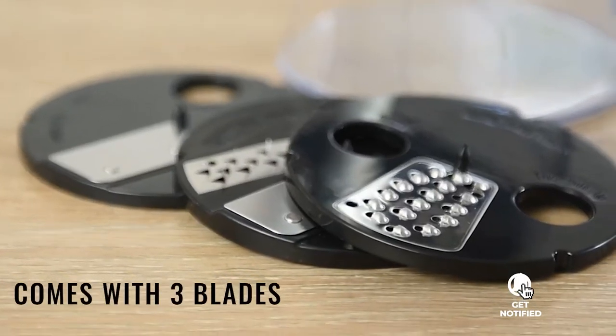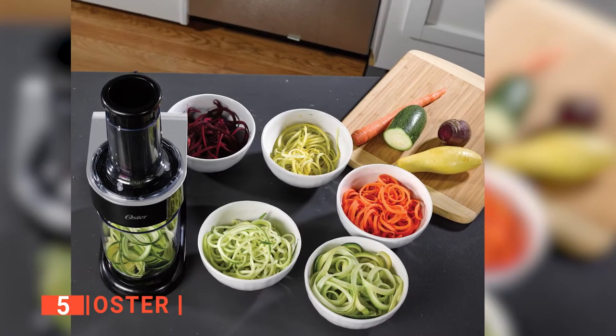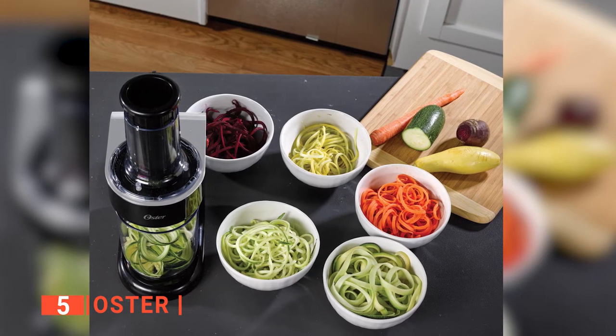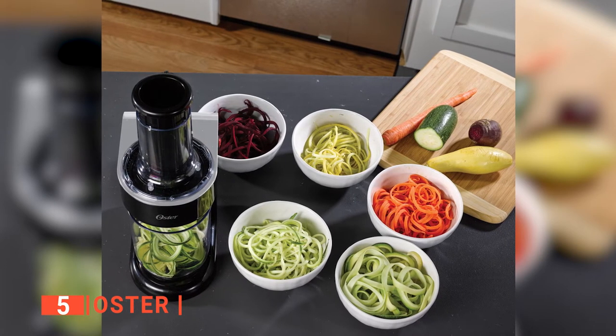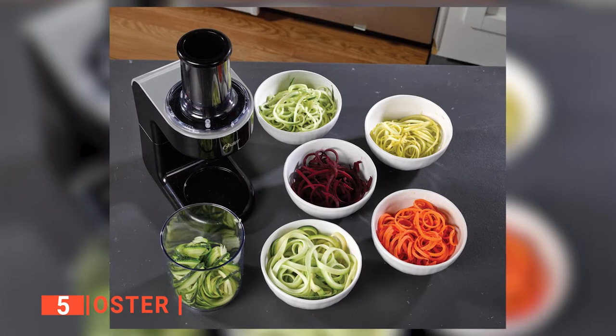Here are the top five best spiralizers. The fifth product on our list is the Oster. Are you tired of using manual hand-crank spiralizers? Do you want to enjoy your zoodles and other spiralizer-healthy dishes without the hassle of using a manual tool? You should invest in an electric Oster spiralizer.